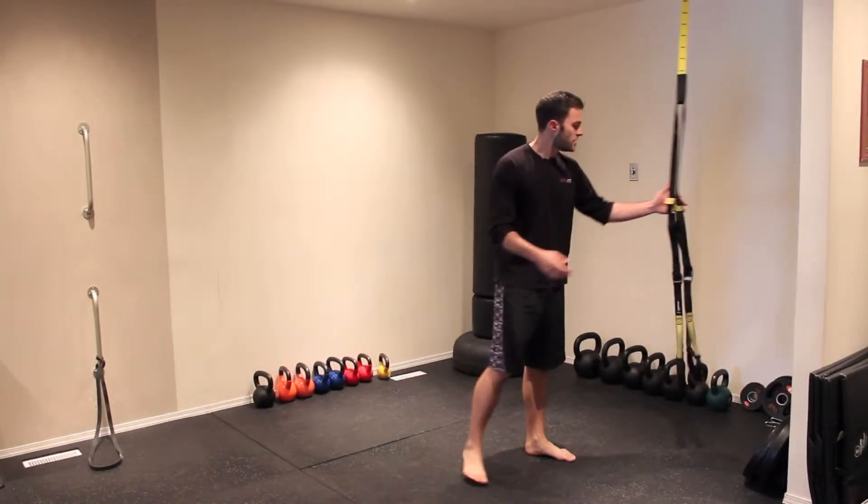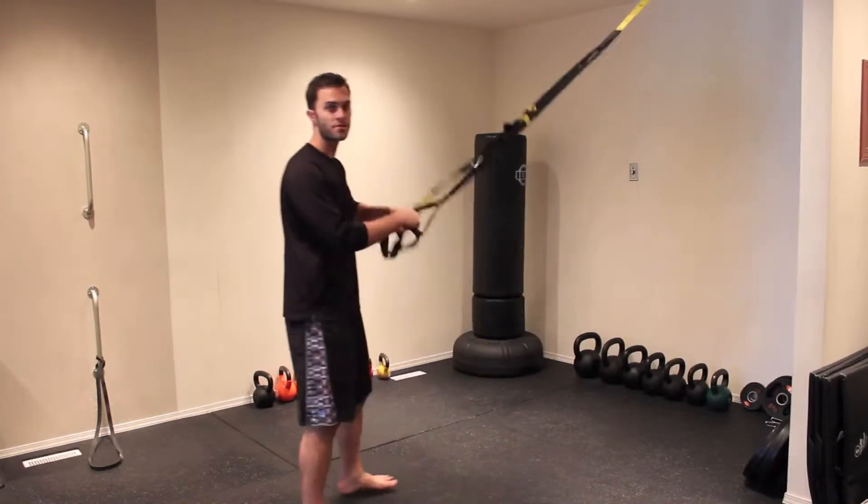Hello everyone, my name is Cameron Mack. I'm here with BodyshapingBlueprint.com and today we're going to be talking about how to do a TRX Hop Squat. So very simple exercise — you're just going to grab the TRX here like this, pull it so it's nice and tight.